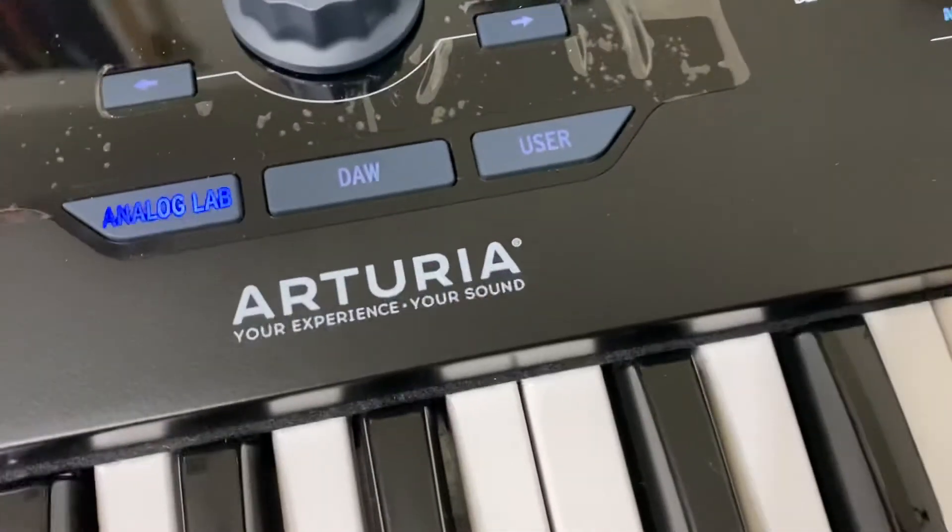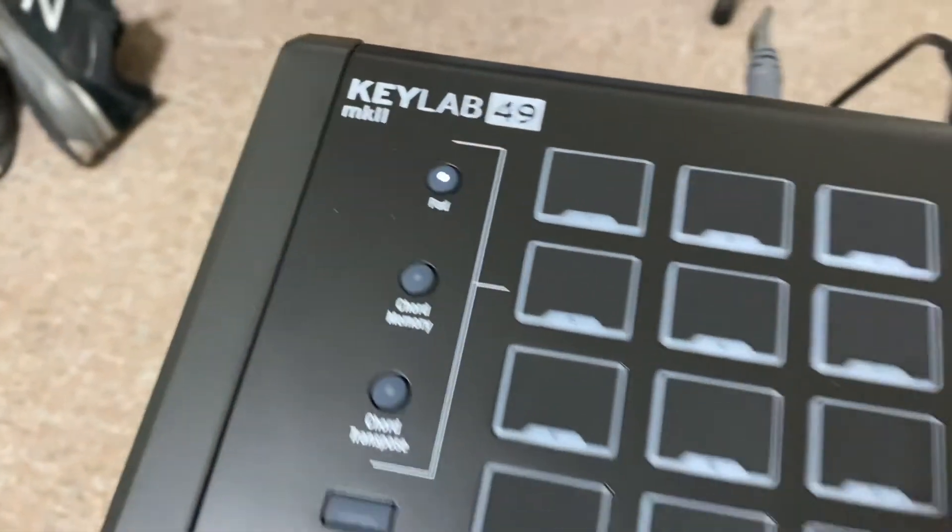So yes, the Arturia KeyLab 49 does have Aftertouch.